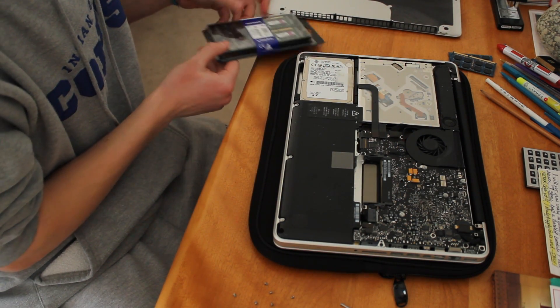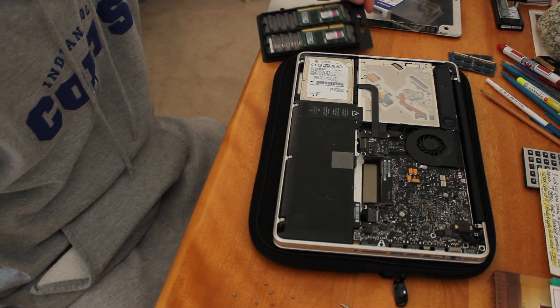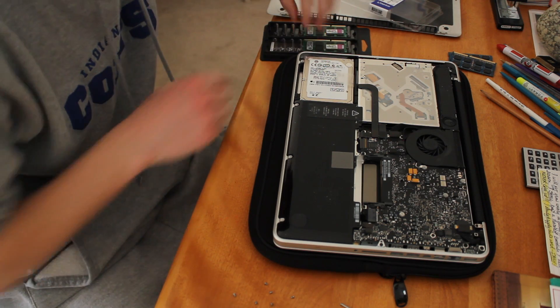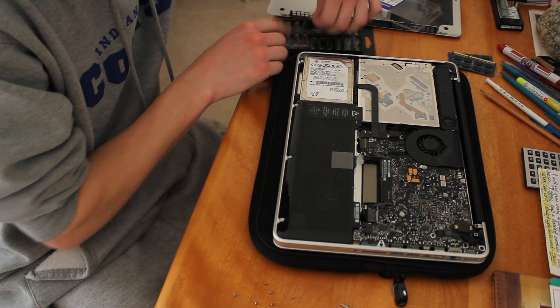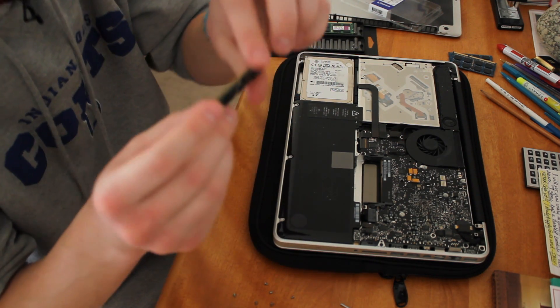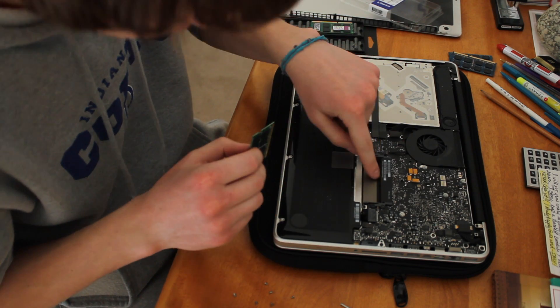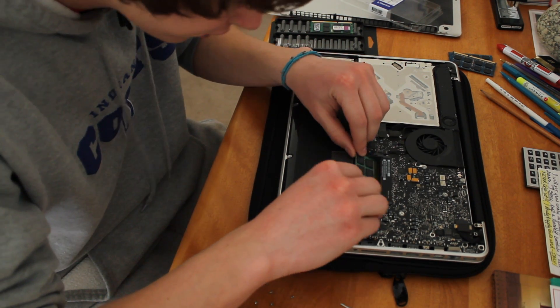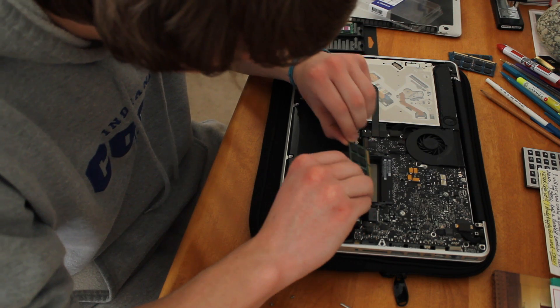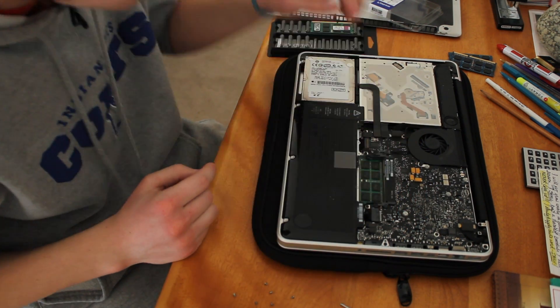Then take your new RAM, take it out of the packaging, and just put it in the same way you took it out. Make sure this little notch right here is lined up with this little notch right here. Make sure those are lined up, then pop it in and set it down. Simple as that.